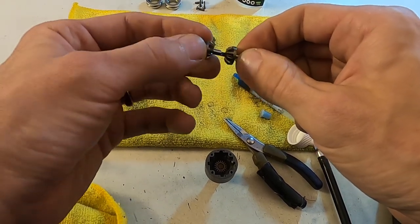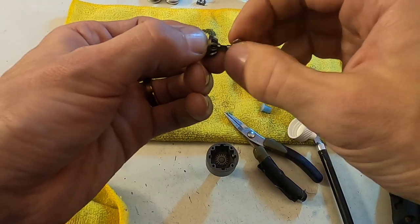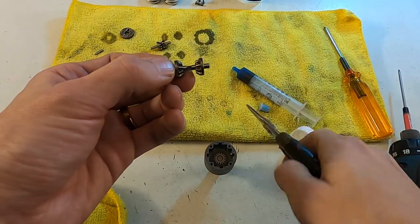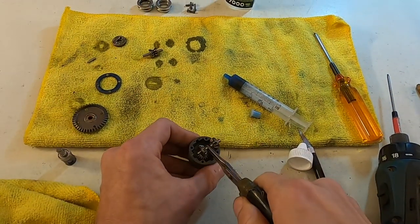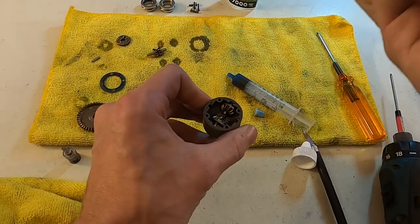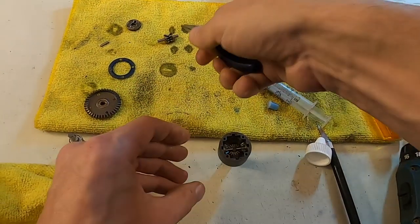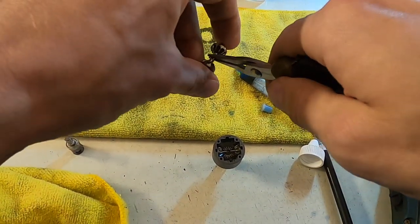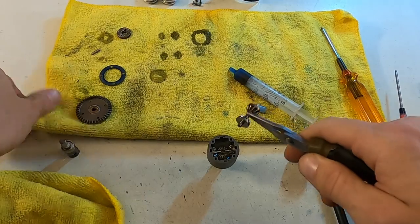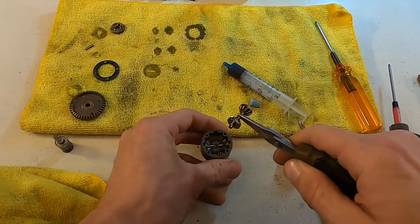Then I drop that in, making sure the flat spot is facing up on the first set. Get the second set, line it up, get the flat spot facing down. And again, just make sure everything is nice with free action — looks good, feels good.